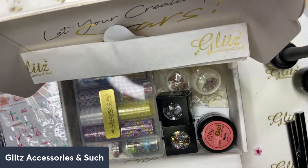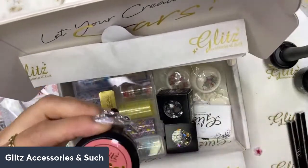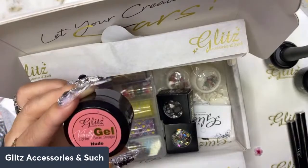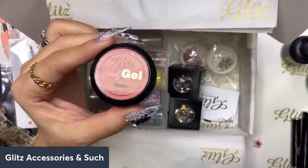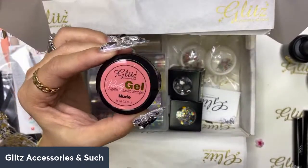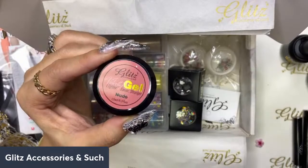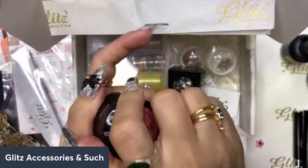You always get two files every month, so make sure I keep this here for myself. And look at what is coming in the box — you asked for it and here it is! It is beautiful, so adorable. It is one of the best-selling colors — a Glitz velvety gel. You asked for it, it is here!